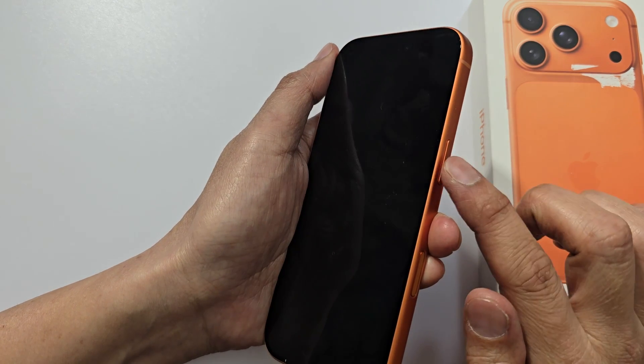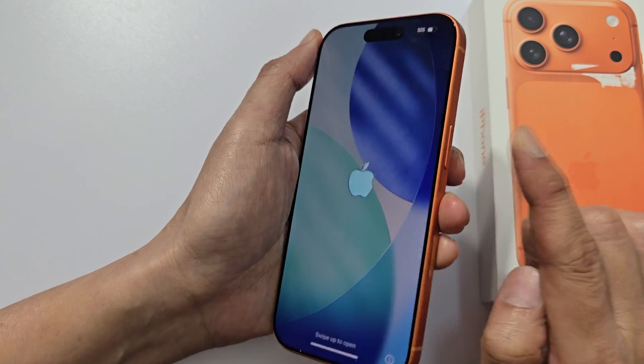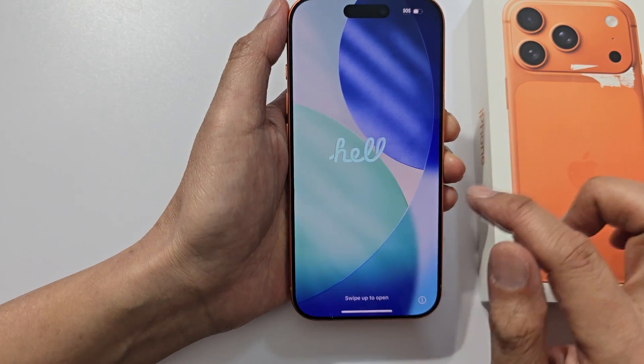On the side here, you want to press and hold on the power button to switch it on. Once you see the Apple logo up here, then it will turn on.